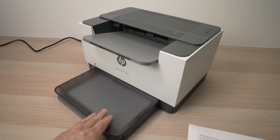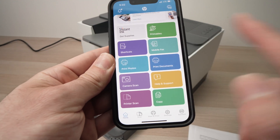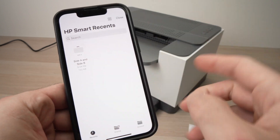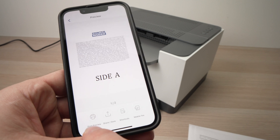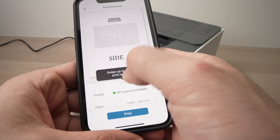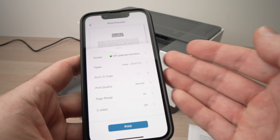Make sure you have some paper loaded. Scroll down until you see 'Print Documents'. Find the file you want to print on your smartphone or computer. Once you find it, press the button on the lower left side for Print Preview, then swipe up to see all the settings before printing.